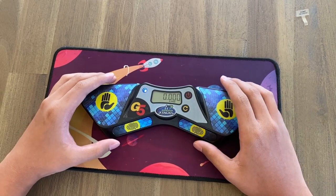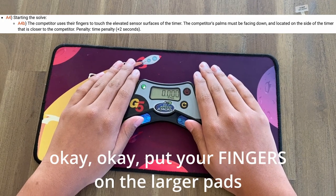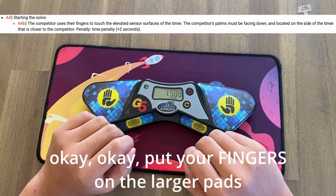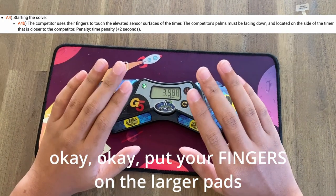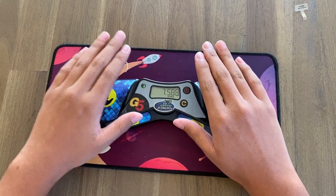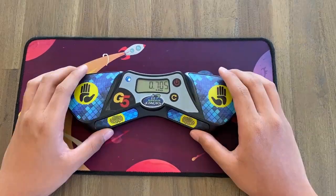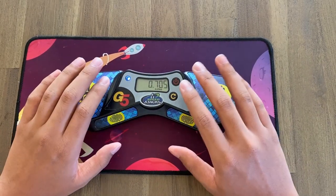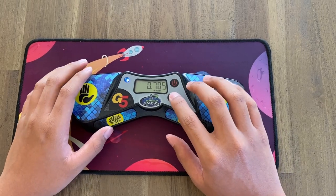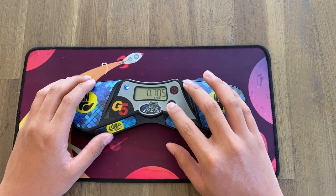In order to start the timer, place your thumbs on the pads, wait until it turns green, lift your hands, do your solve — whatever you're stacking — and when you're done, place your hands back and it will stop and show your time.